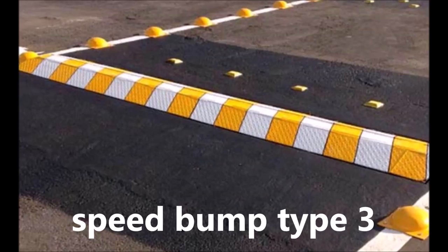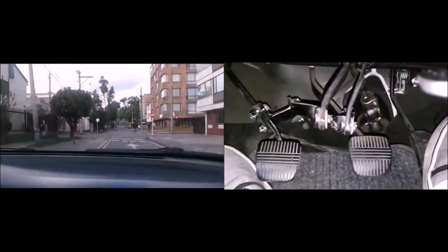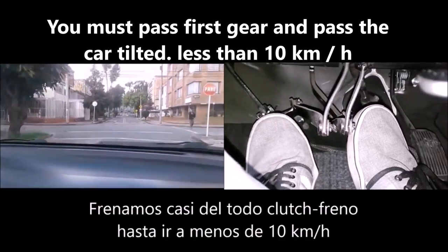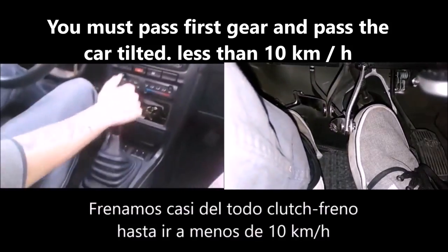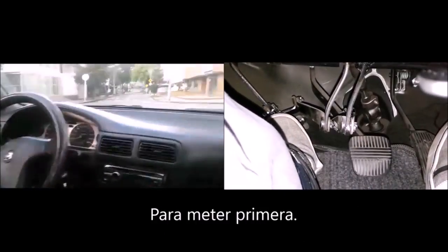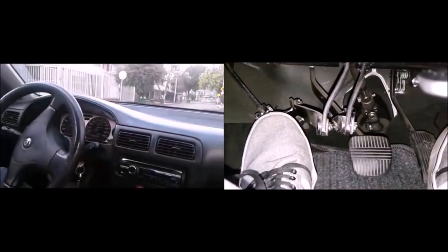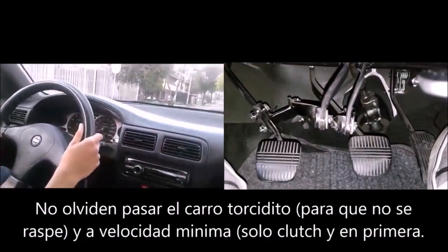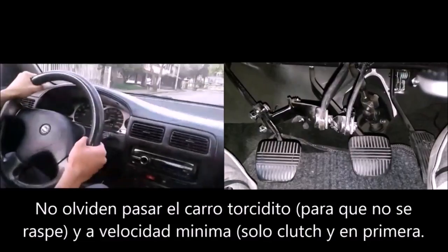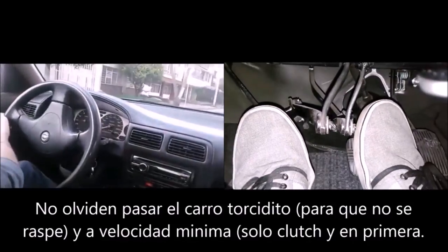Speed bumps that stick hard. These are usually found in residential streets, where we usually travel in second gear. You have to pass it as twisted or tilted — with only the impulse that the clutch carries, without accelerator. These are passed at the minimum speed of your car, about 6 km per hour. You have to stick to the left or right of your lane to then be able to tilt your car when passing the speed bump.